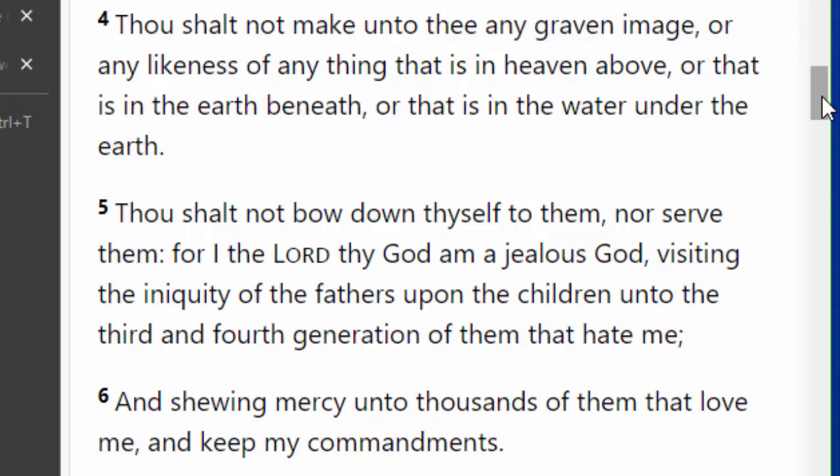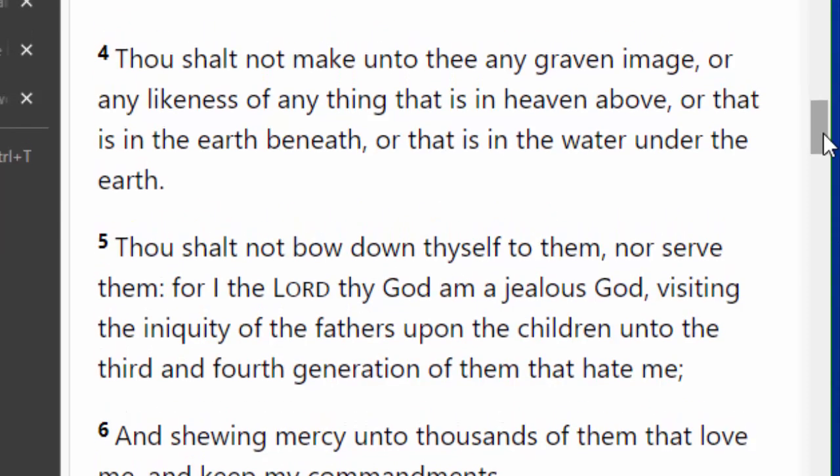Like you see there in verse 6, it says showing mercy to the thousands of them who love him. There were two million people out there that heard this commandment, yet he's only speaking of thousands that would actually obey this rule. What happens to the other ones? They're going to be rebellious and do what they want to do and they're going to learn the hard way.